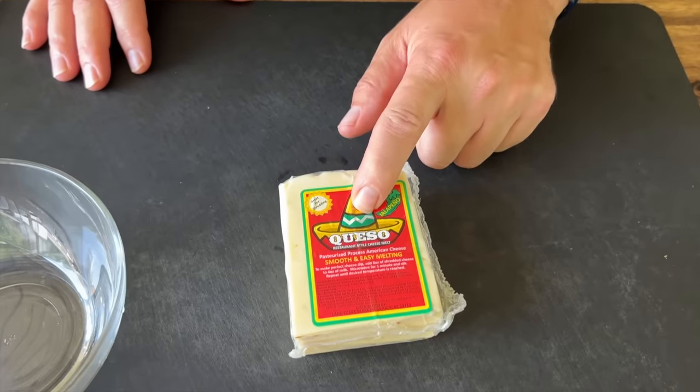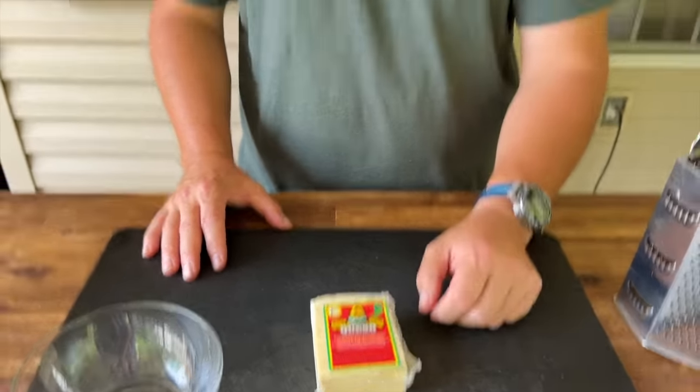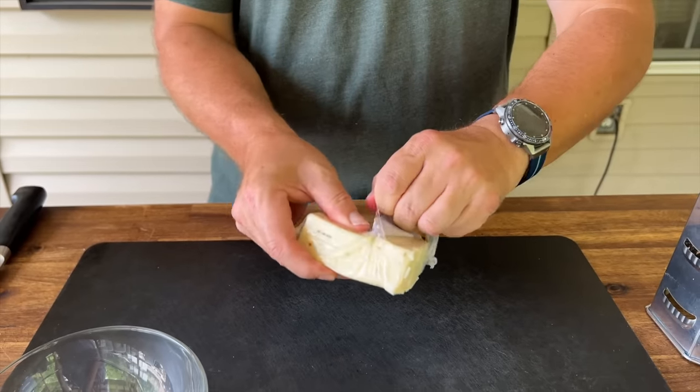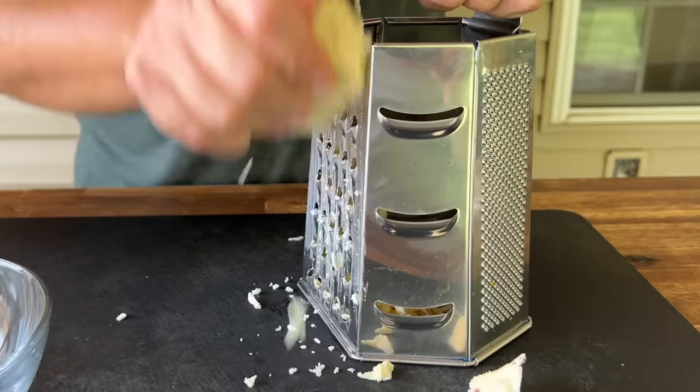We have some queso cheese. Now typically you would mix potatoes with milk, but I thought we've already got the potatoes — let's skip the milk and do some fantastic cheese. If you can find queso cheese in your grocery store, that's fantastic. If not, maybe a quesadilla cheese or a soft Mexican-style cheese. We're just going to grate it.